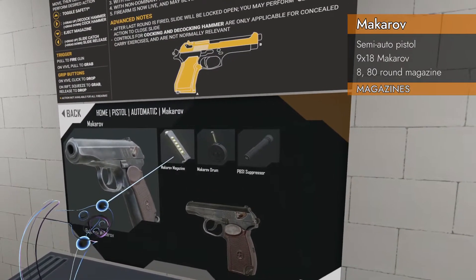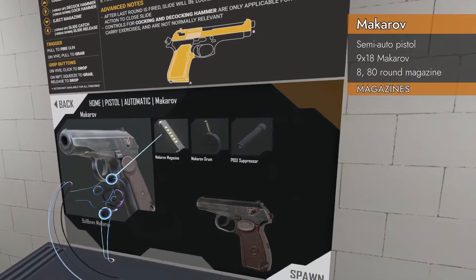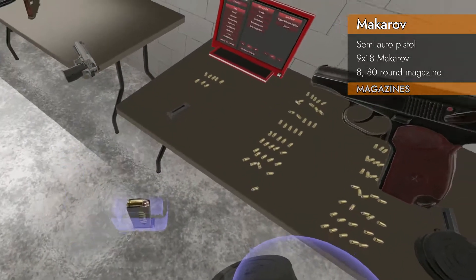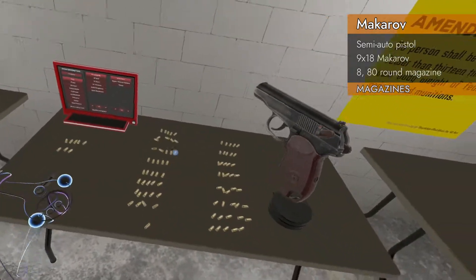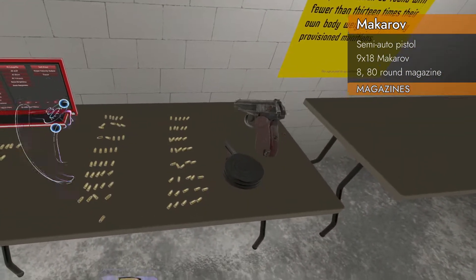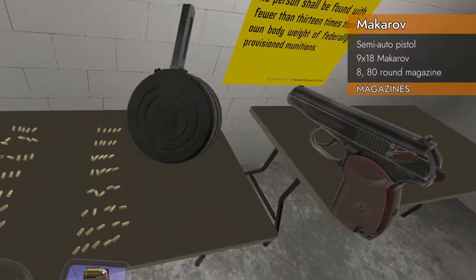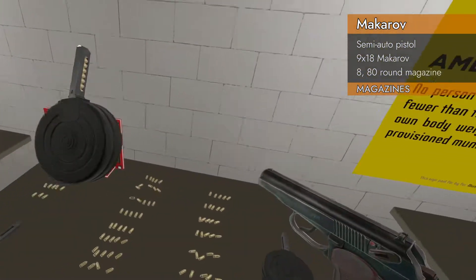It spawns with a magazine, a drum, and a suppressor. We've got an 8-round magazine with witness holes — that's 8. And we've got a massive 80-round drum with witness holes, and it's filled up. So: 8 and 80.